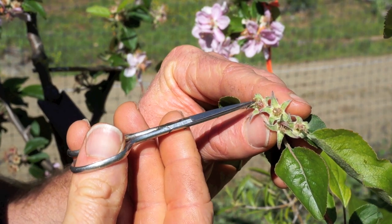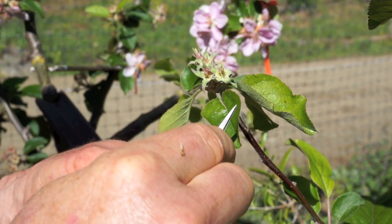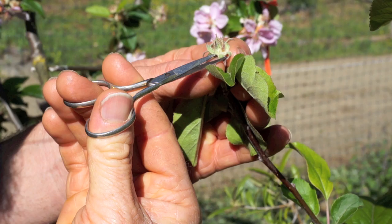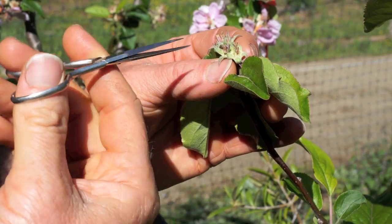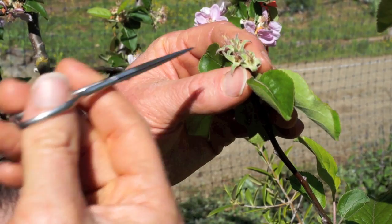Another way to do this is Nigel Deacon has a special pair of scissors with a notch cut out of them, and he just cuts underneath the calyx base, which cuts off all of those anthers and the calyx all at once but leaves the center intact.